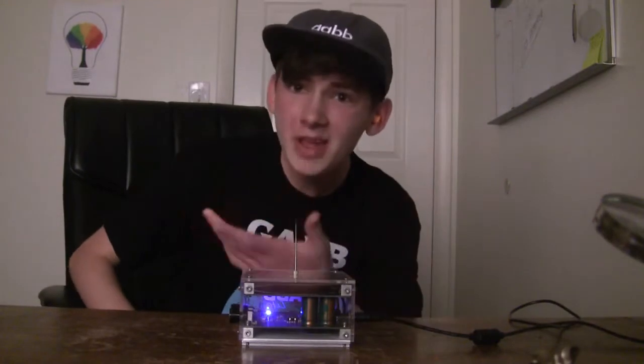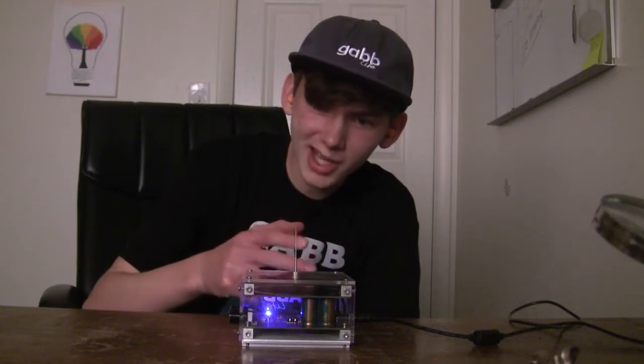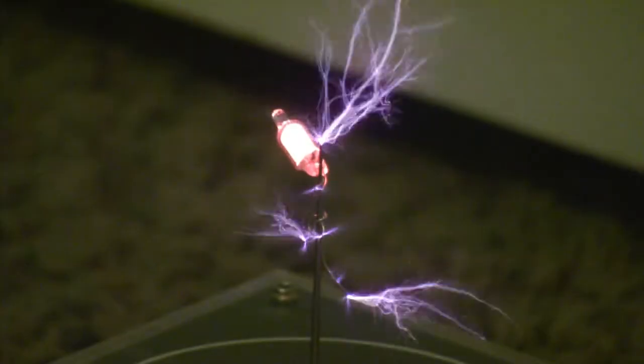Alright, enough messing around — we've got to start reviewing this thing. The first thing we're going to test out is how safe this is, and how safe it is for kids to access. By the looks of it, not really. But don't be fooled — this is actually a lot safer than you think, although still kind of dangerous.